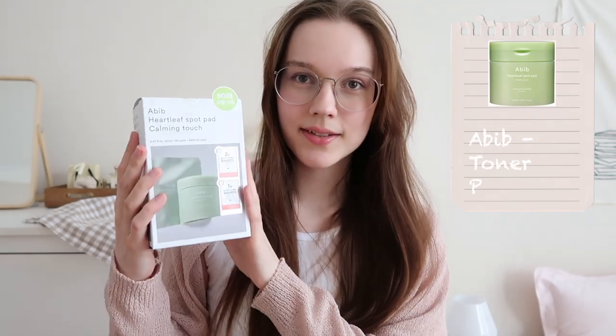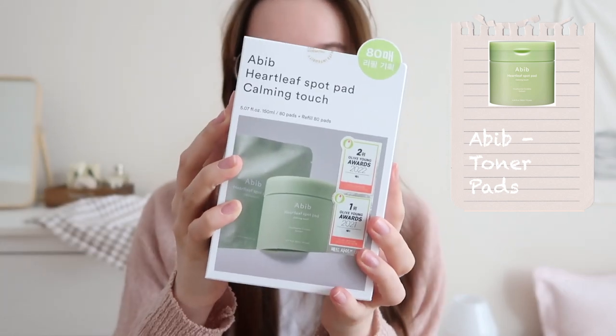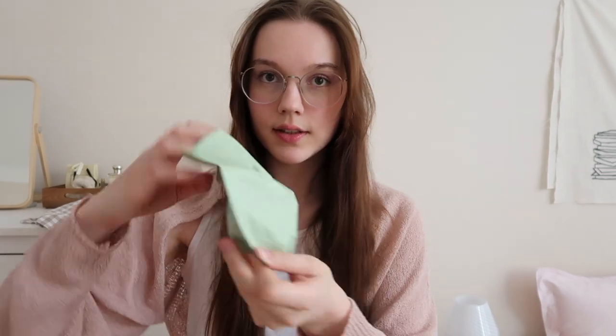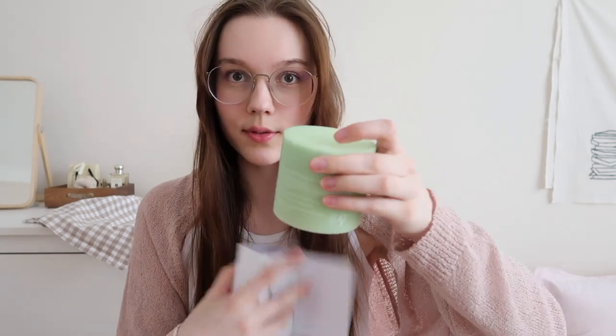I'm going to show you what I got. First of all, the biggest one — these are toner pads. It has a refill, so you get the normal packaging and you get the refill one for like the same price, so this was a really good deal. Then we have the refill here — the big package, this is really really huge.